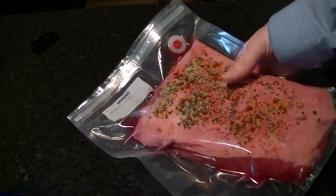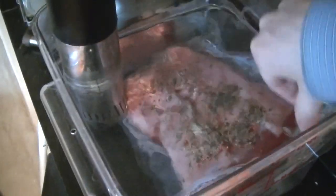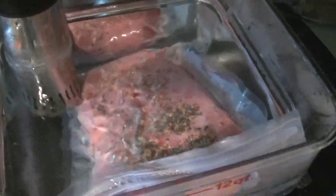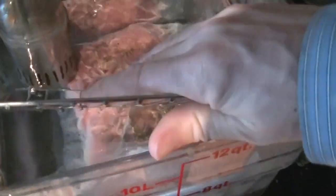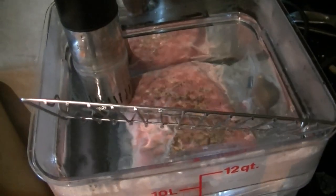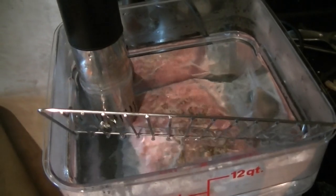Okay, our corned beef is ready. We're going to pop it into our 175 degree bath and do that for about 10 hours. Since this thing really likes to float, keep it on lockdown however you can. I use a little cookie rack that fits in this Cambro container perfectly. Make sure that you cover this with a hood because there's going to be a lot of water evaporation — I'm going to use some heavy duty foil — and that's pretty much it.